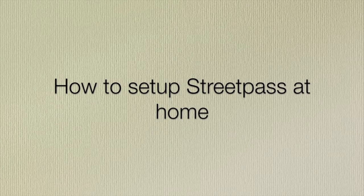Hello everyone, it's Carl here again. Today I'm going to be telling you how you can set up a StreetPass relay for your 3DS or 2DS at home, so you're going to be able to get all those StreetPass hits that you can't get when you're out and about.